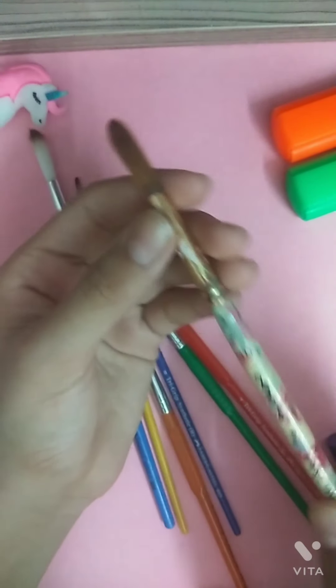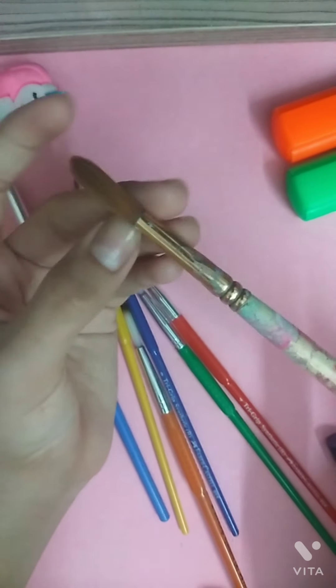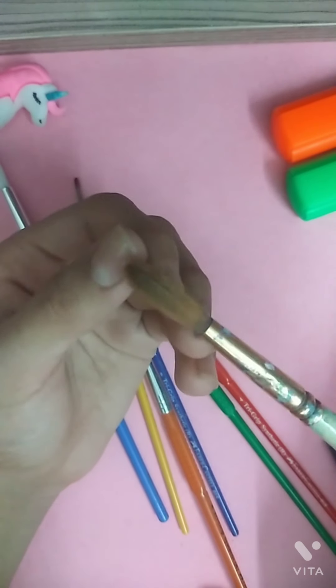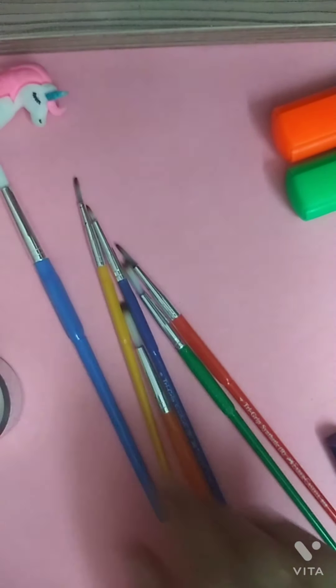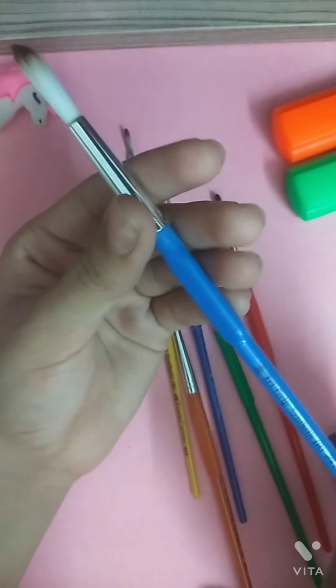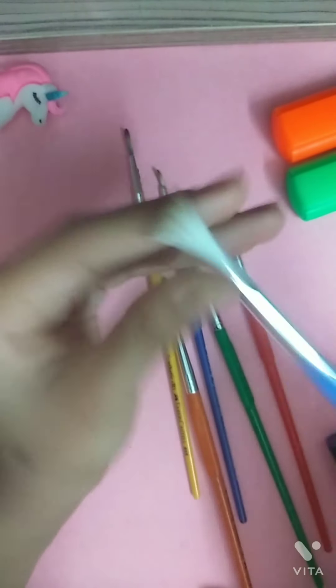This one is number 10. It's a very old brush — you can see the dirty body of it. It has become thick and more hard over time as it's very old. Then I have this number 10 brush with a blue body. It's very soft.